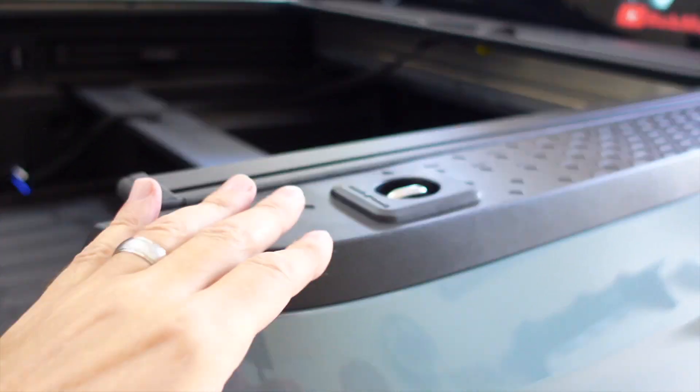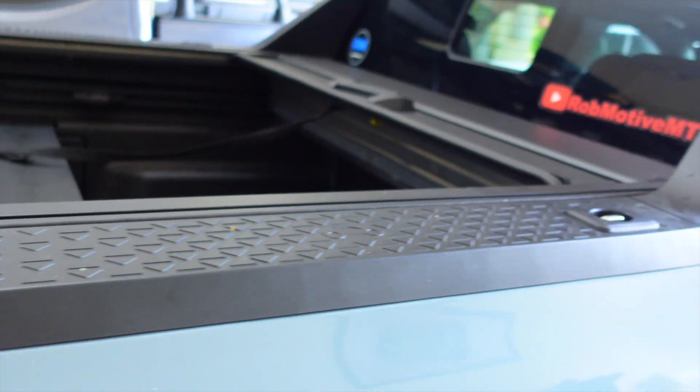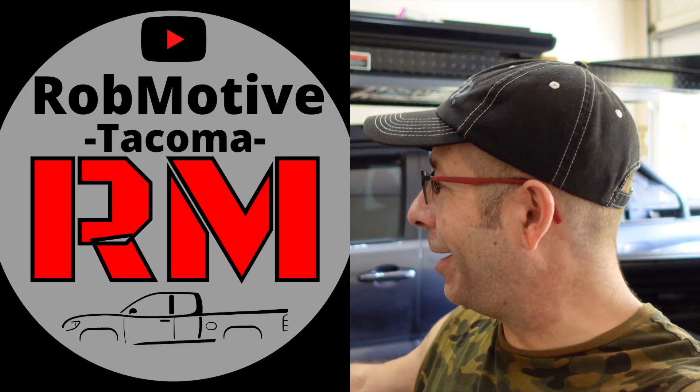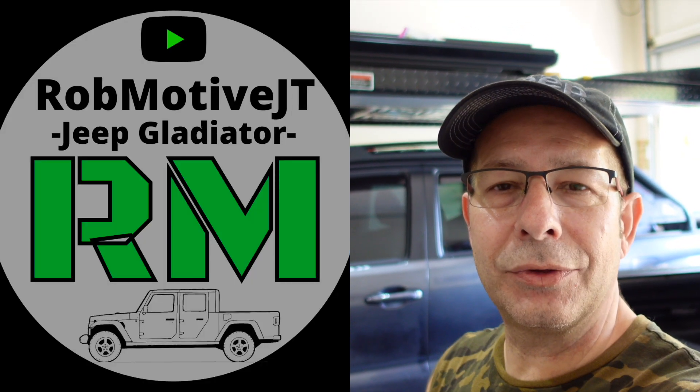Anyway, leave a comment — let me know what you think of adding tie-downs to the Hyundai Santa Cruz. Something you've done or are interested in doing? I'd be curious to know. Also, real quick, I do have two additional channels: Rob Motive, all about Toyota Tacomas, and Rob Motive JT, all about the Jeep Gladiator. Check them out, and if you're interested, please consider subscribing. Thanks for watching. Stay safe out there. Bye.